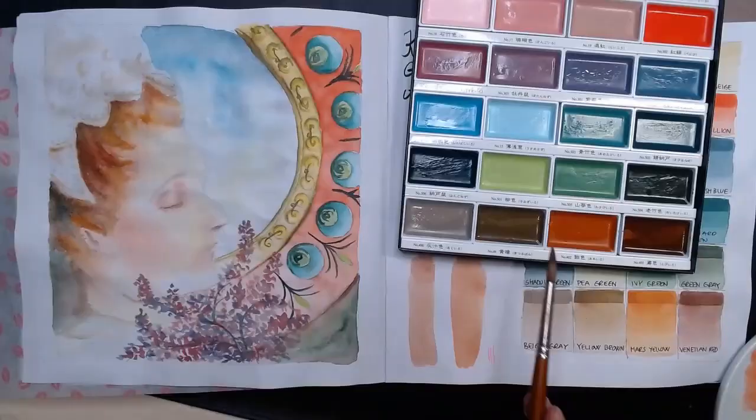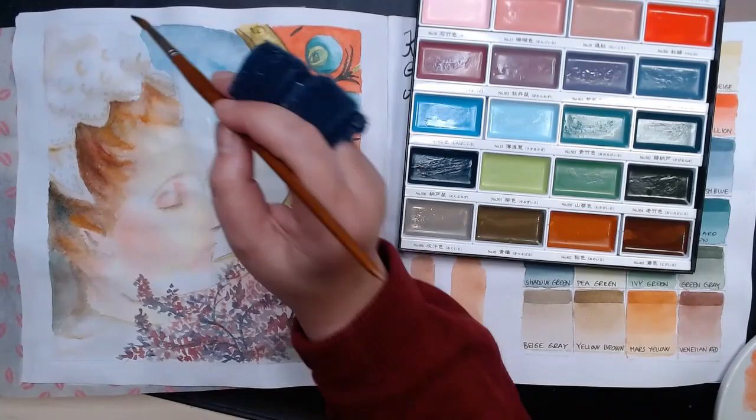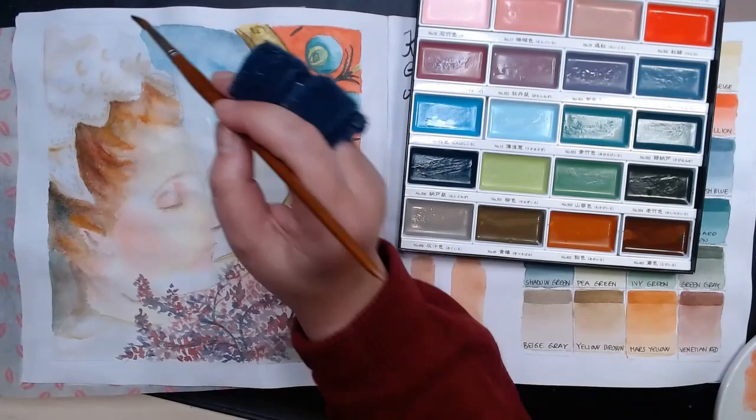Even though you can mix a lot of these colors yourself, why bother when you can get a palette where you just dip and get it. Here it is, finished. Thanks for watching.